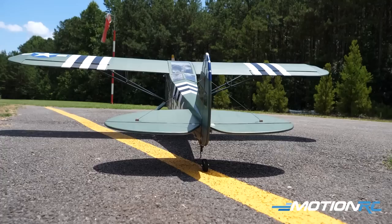Nice low pass — bring her on down. Beautiful. She looks so nice. Touch and go, right to left. This particular one has the Mistress decal on the side, and it is modeled after a full-scale aircraft — there's a full-scale Mistress L4 Grasshopper out there. It's always a nice added bonus when the model looks pretty much just like the full scale.